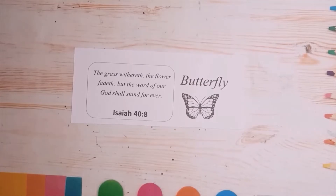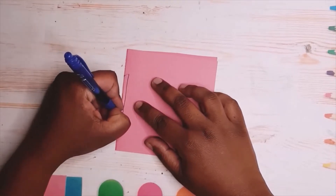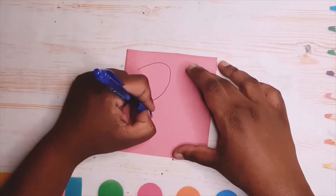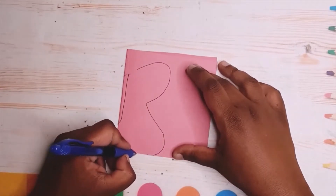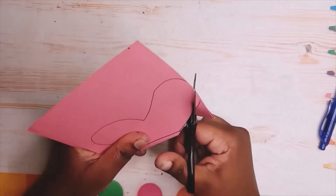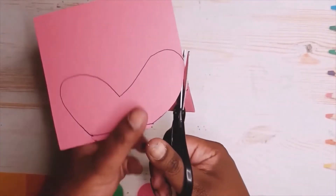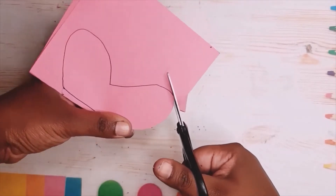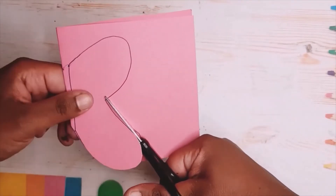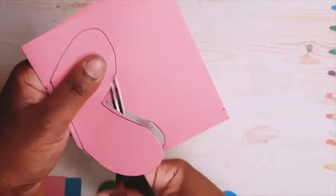Here I'm using the butterfly Bible verse and I'm just trying to outline a butterfly — just making two ovals. Then I'm going to cut this out. I drew in the middle part of the butterfly, but as you can see when I'm cutting this, I actually avoid it, because we're going to add it on later.